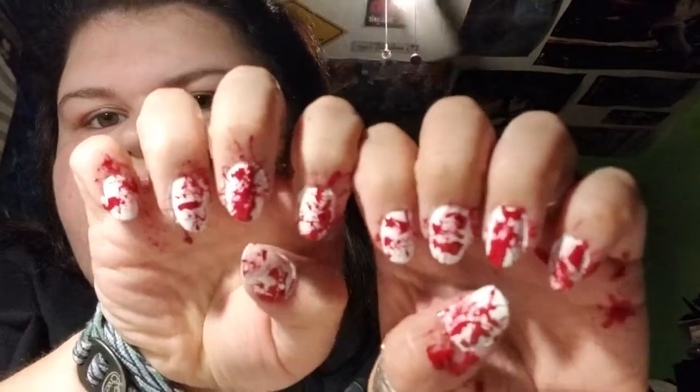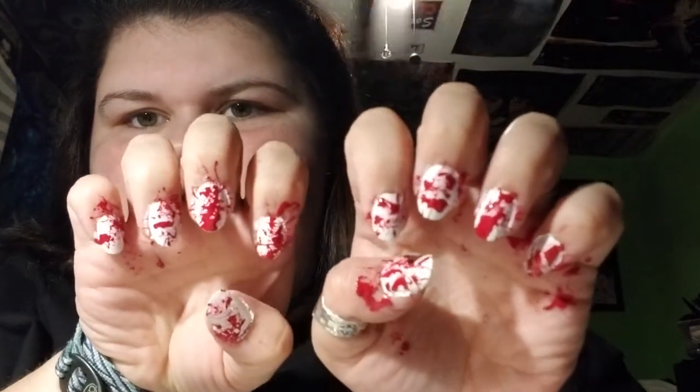I have my bloody mess finished. This looks like some serious blood stains — it looks like I've been attacked. Now I'm just going to go through and clean up all of my nails. I've got my pure acetone nail polish remover and some cotton rounds, so I'm just going to get all this stuff off of my hands and clean up a little bit. I'll let them air dry for a few minutes and then go through with my top coat and seal them off.